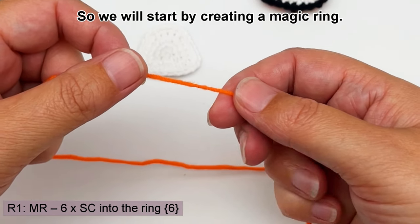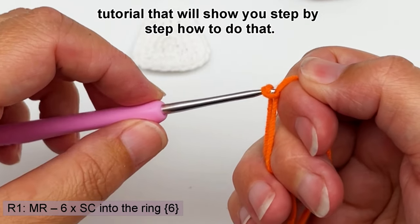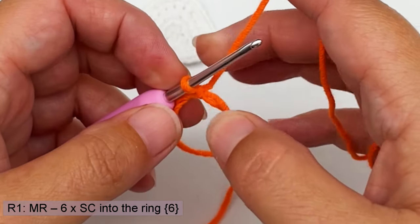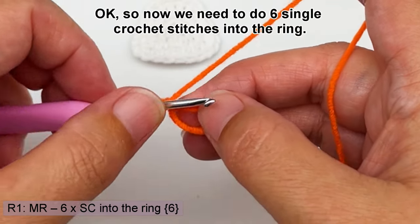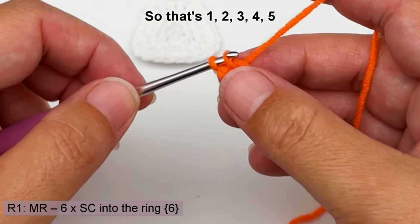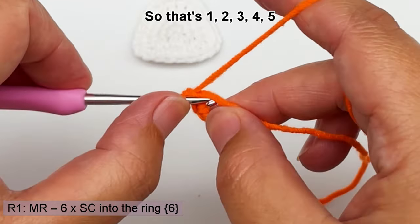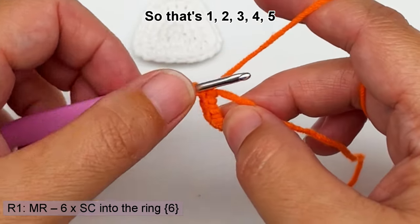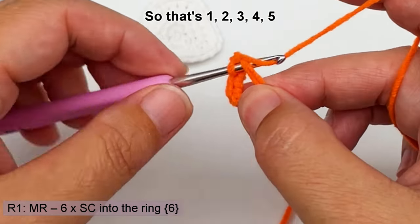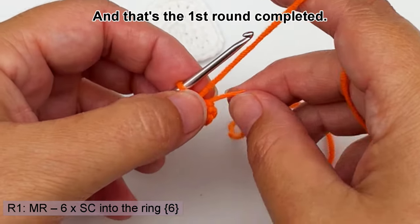We will start by creating a magic ring. If you are unsure how to do a magic ring, you can watch my video tutorial that will show you step by step how to do that. I will also include the link in the description below. Now we need to do six single crochet stitches into the ring: one, two, three, four, five, and six. Pull the ring closed and that's the first round completed.